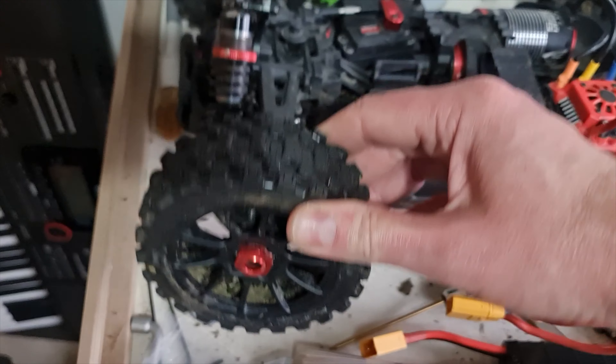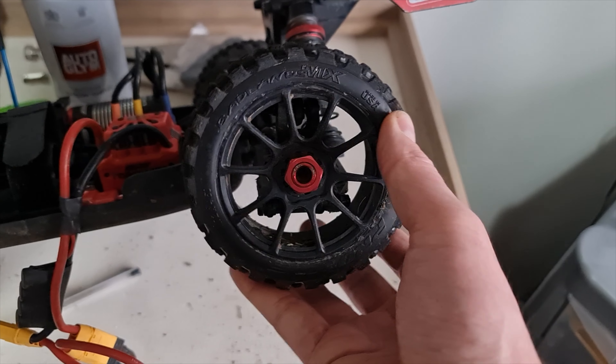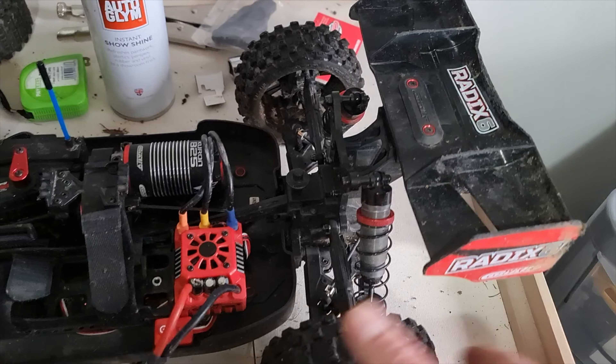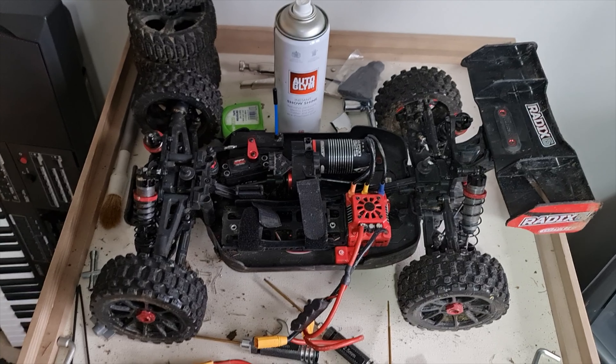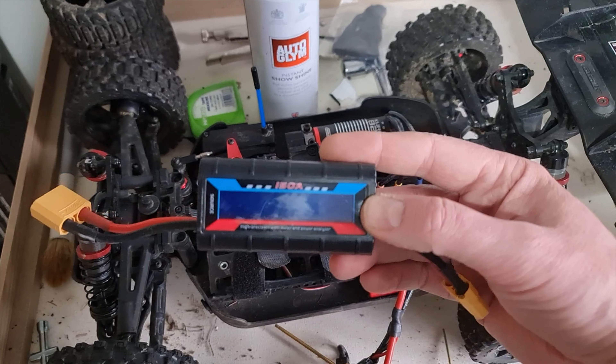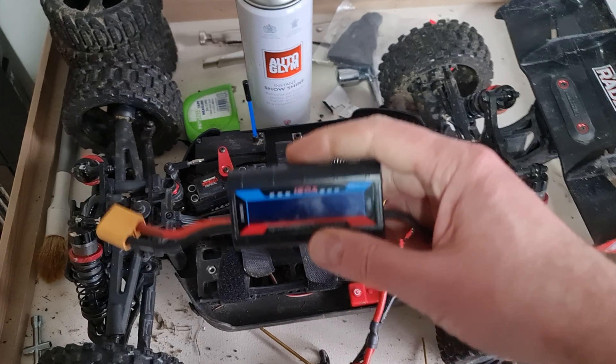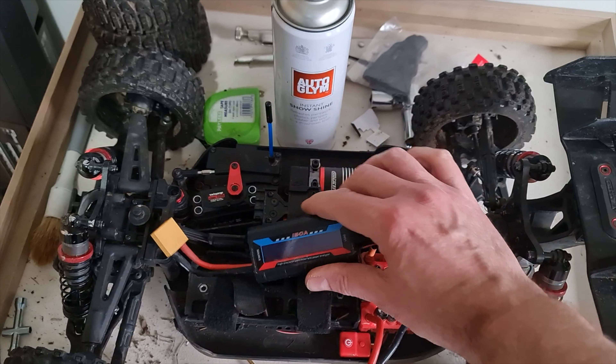I've got some nice new wheels - look at these, covered in mud already! I've done a little test run. These are Pro-Line Badlands and the grip is insane - this thing accelerates so quick now. So yeah, it's good to go again. Light's starting to go out there, let's go for a rip! I'm also going to stick this watt meter in because I want to see what kind of current it's drawing - it's all related to powertrain systems.